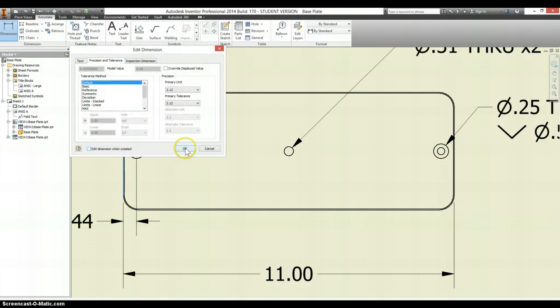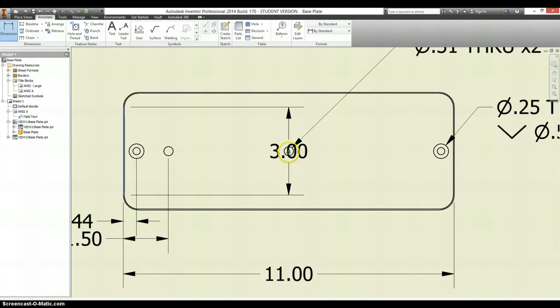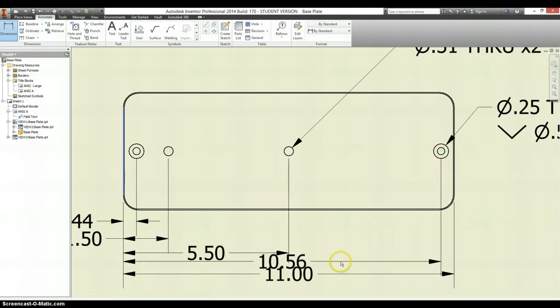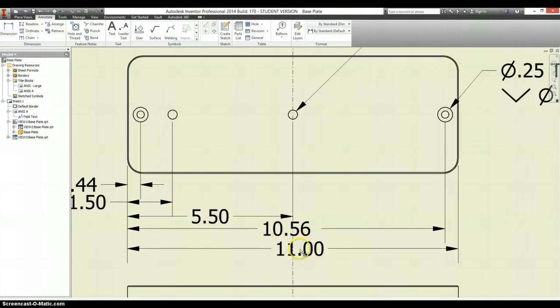I'm going to uncheck 'edit dimensions when created' for now. When you're doing datum dimensioning, it's important that you click on your reference edge first and then the center of the hole you're trying to dimension to. We're going to run out of space just a little bit trying to get this last one, so let's put it down where it should go. Hit escape a couple of times, and I can click and drag this down.